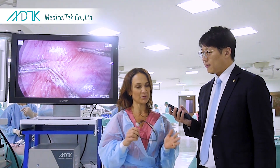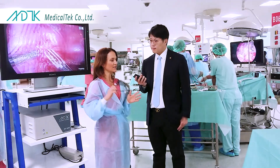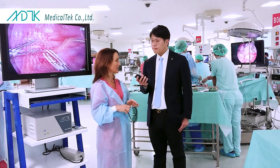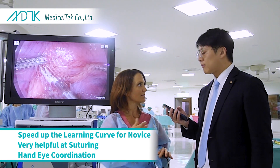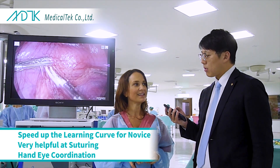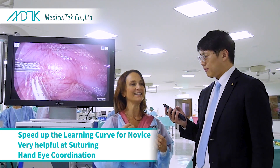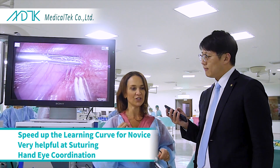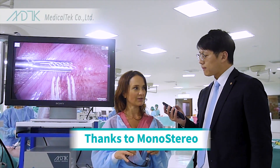Whenever we teach laparoscopic surgery to a novice, the most difficult thing is suturing. I think it could really speed up the learning curve for novices, and I would be open to having my own residents start with the system when they're suturing. I think that it will make them more comfortable because they have an easier hand-eye coordination, thanks to the monostereo.